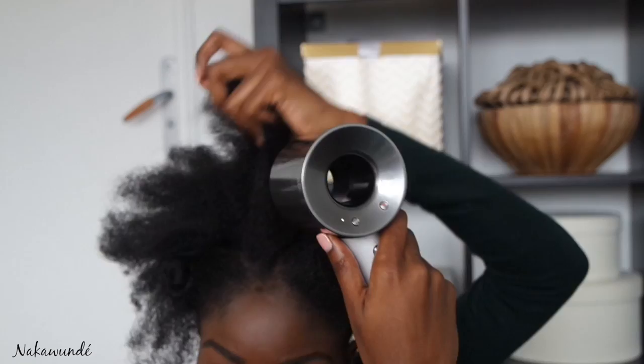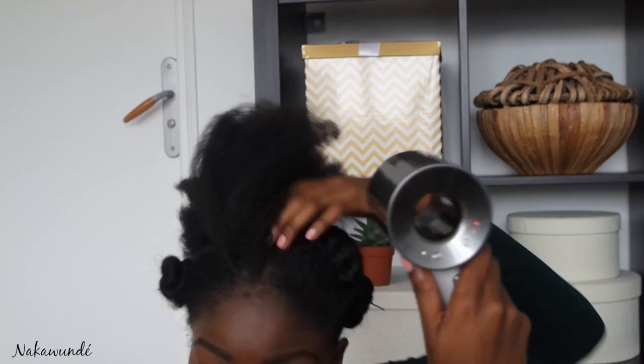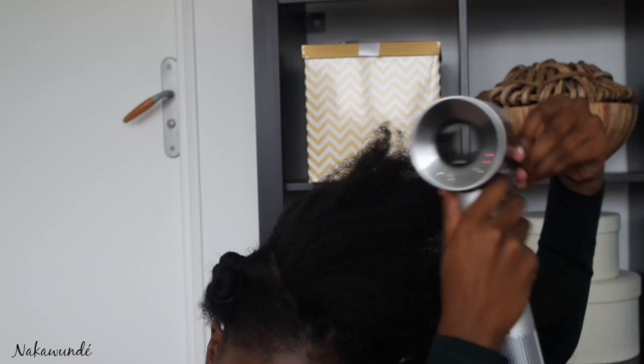Just to clarify, I'm not against using tools and of course there is a time and place for it, but just to maintain my length, this is my method on a more regular basis after washing my hair. So when I'm not on a photo shoot or looking for a sleeker finish, this is how I blow dry my hair to reduce breakage.